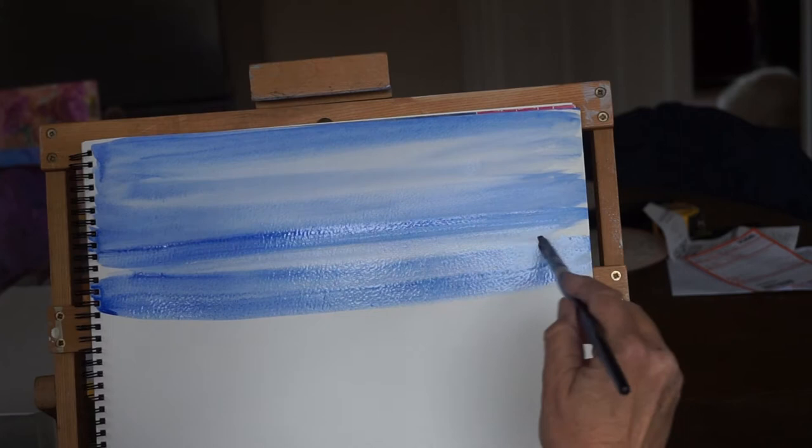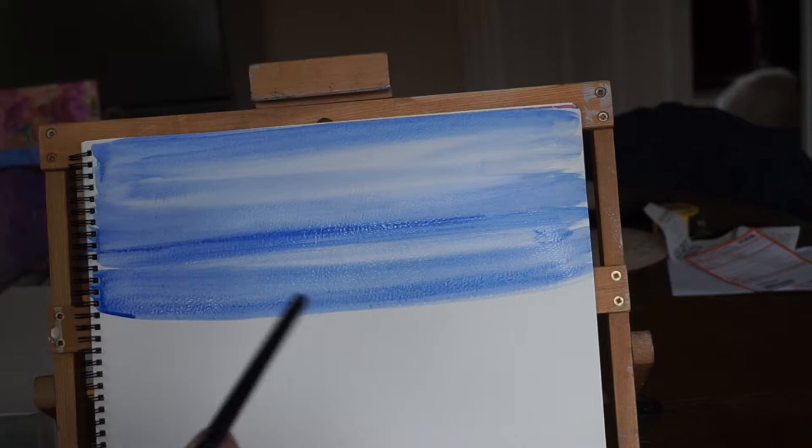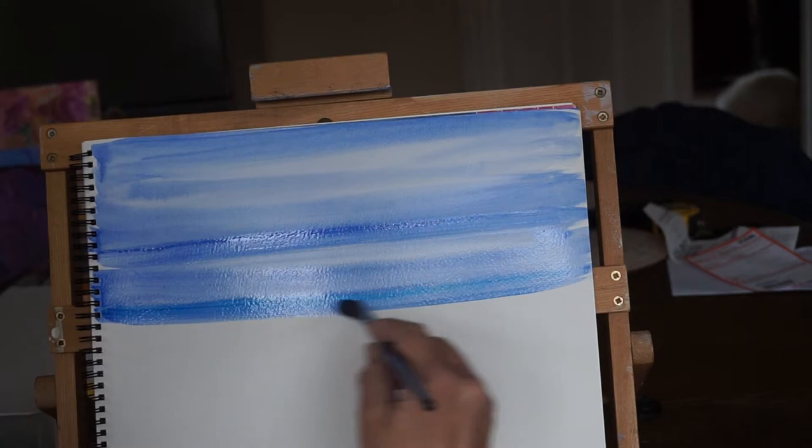There's a nice thing about acrylics — you can use them thin in a watercolour-y sort of style, or you can use them thicker and have bright colours, just depending on what you're trying to achieve.